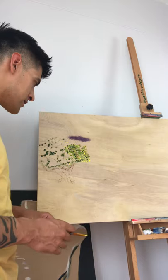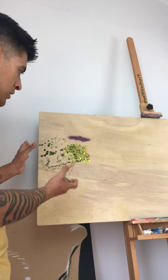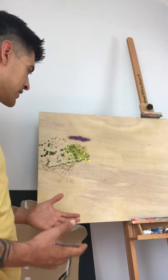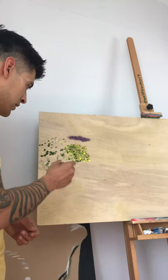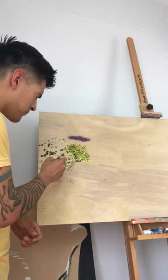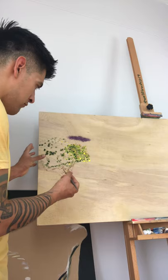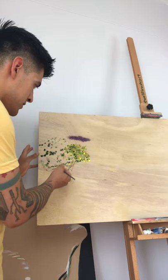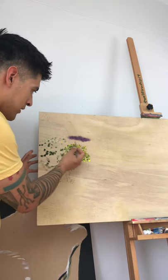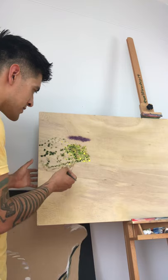Starting any painting, you want to have a rough idea in mind. For this one it's just a simple lemon and lime tree. To get started, I like to establish the general form of whatever I'm painting — in this case, the branches, the trunk, and the general outline of how much space this tree is going to take up.